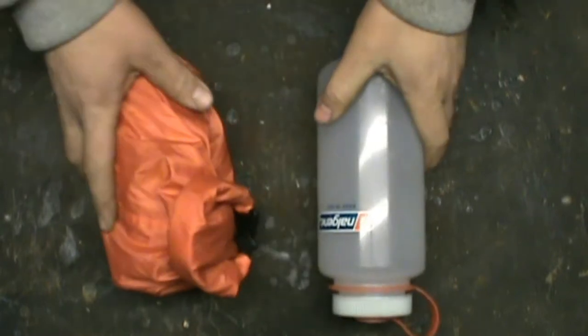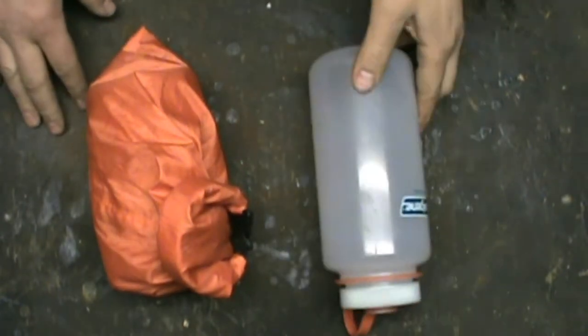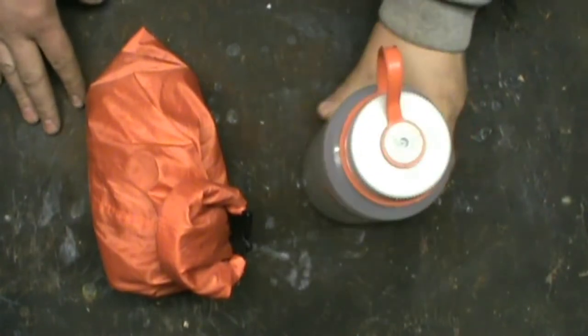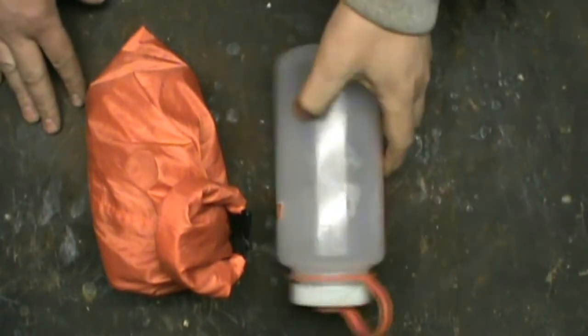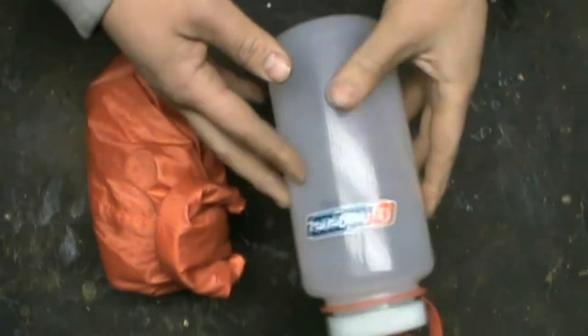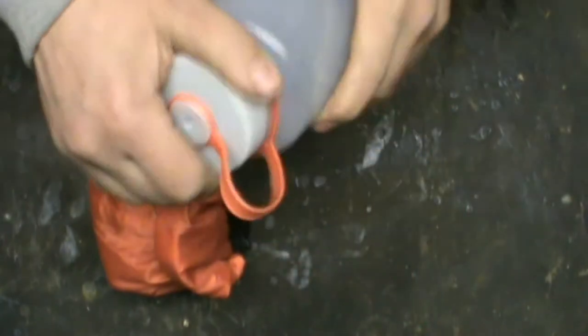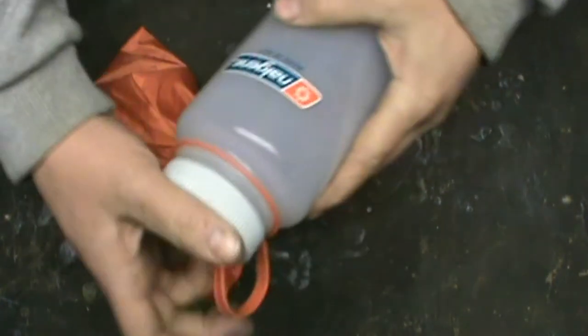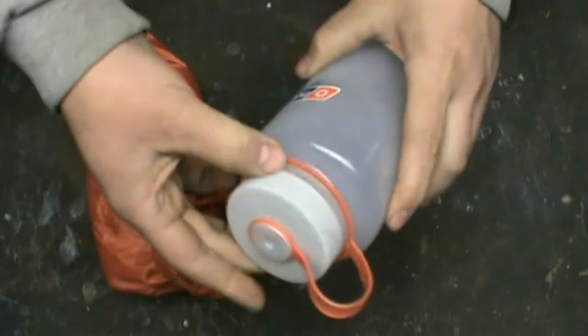This is my cook kit. First of all, I include this as part of my kit — it's a Nalgene water bottle, holds 32 ounces of water. Nice and durable, haven't had any issues with it. Still has water in it from last weekend.